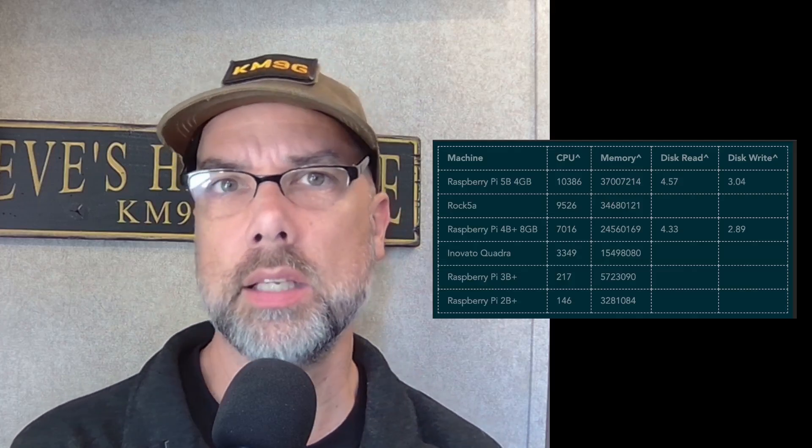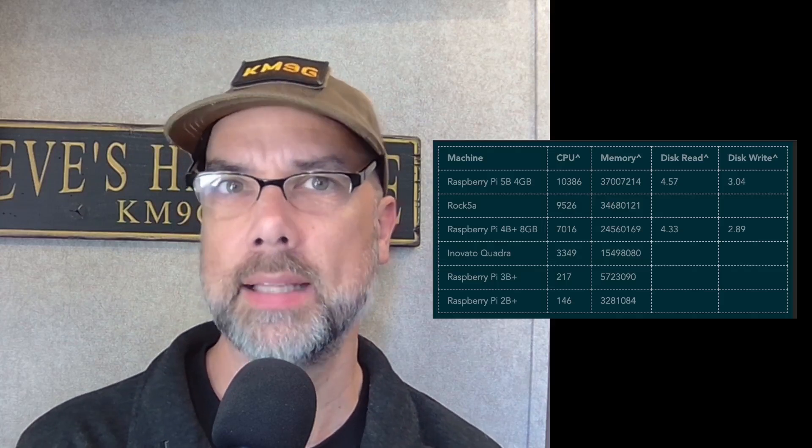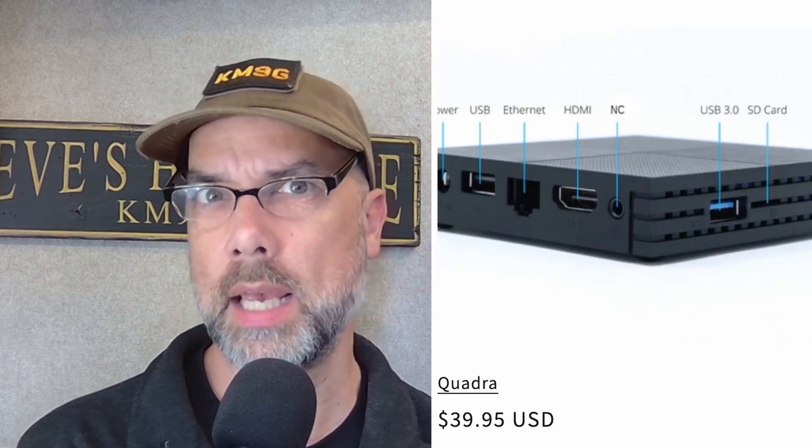There are a couple of really interesting things in the ham space going on with the Quadra, so you might want to take a peek at that. It has a fairly low price, bundled with a bunch of ham apps — even Ham Clock with a display bundled in as well. I'll leave a link for that in the description down below.